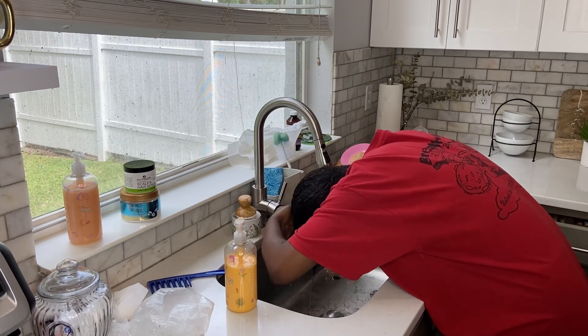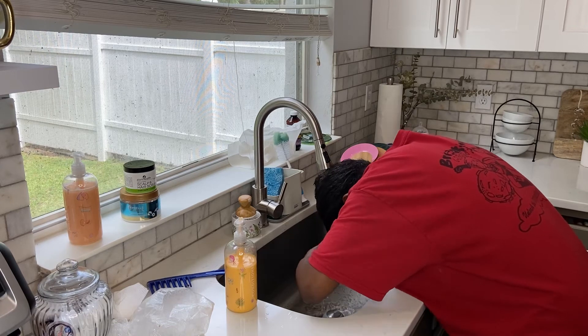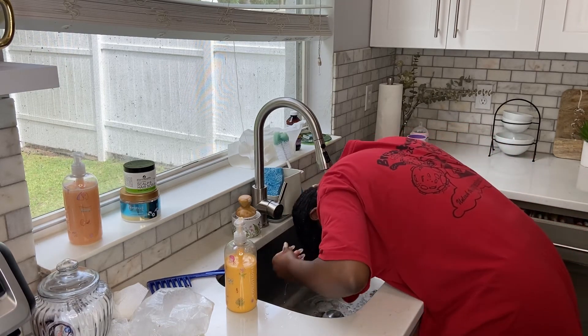If you guys enjoyed this video, don't forget to give me a huge thumbs up, check out Zion Health down in the description box, use my coupon code, and like, comment, and subscribe. I'll see y'all in my next video — bye!